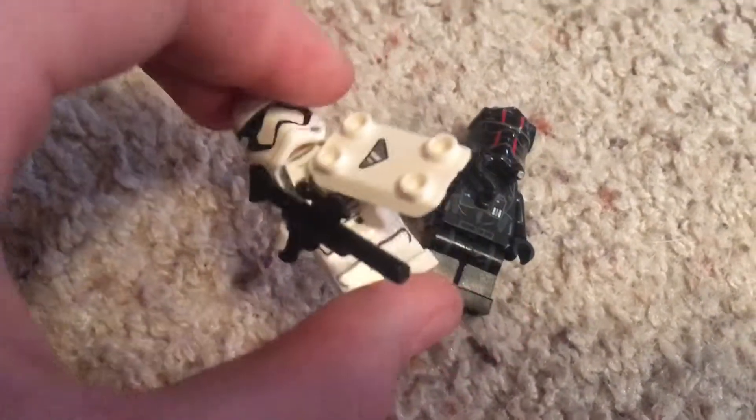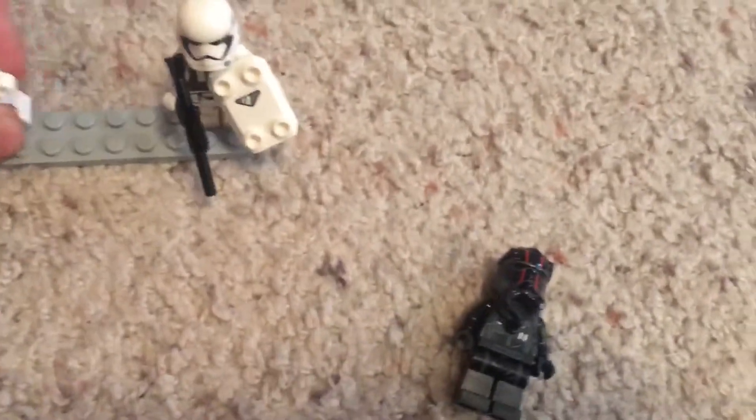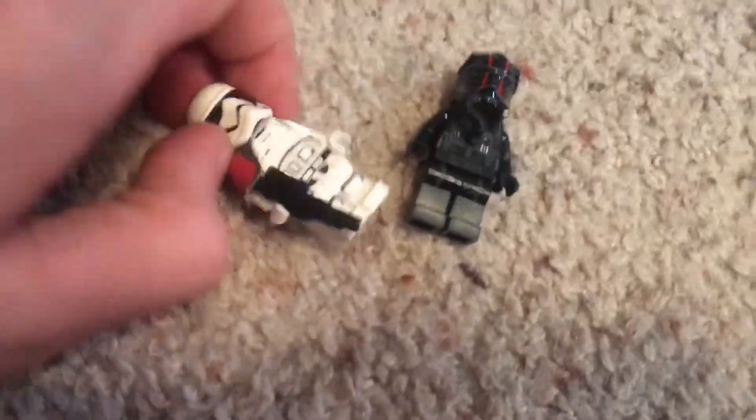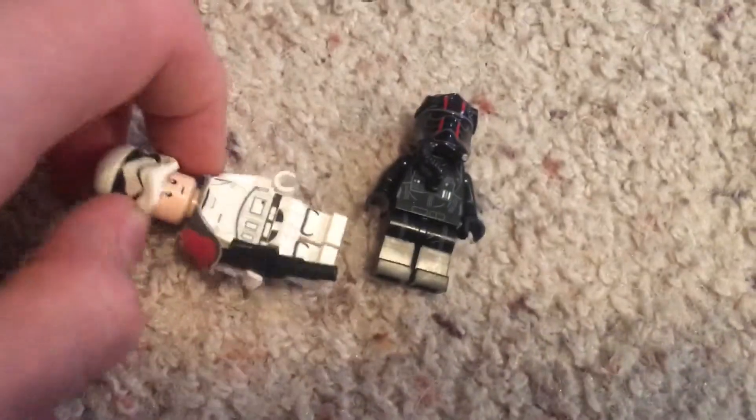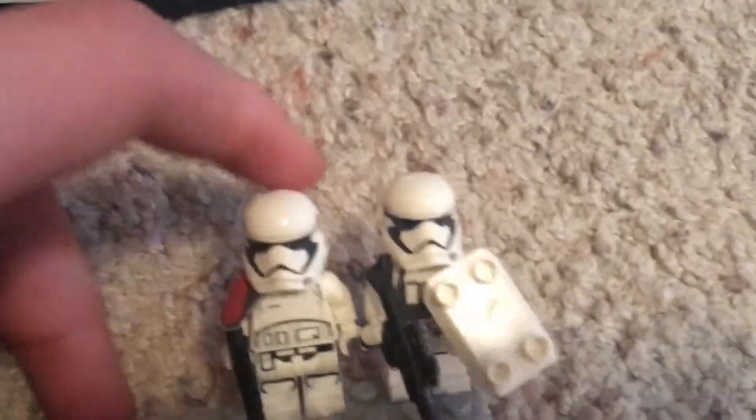Then we have Commander — using Bruce Banner's head. And another commander that uses Obi-Wan's head. They both have the new helmet mold print.